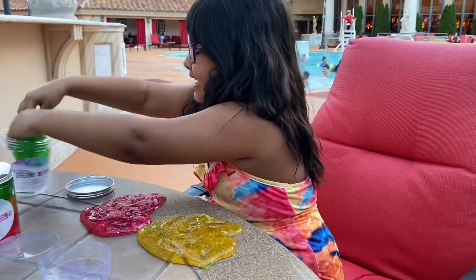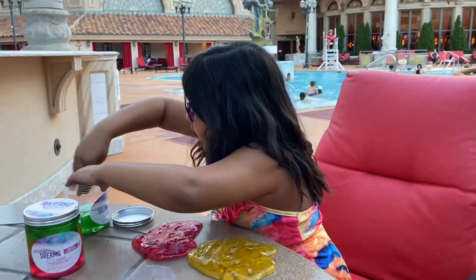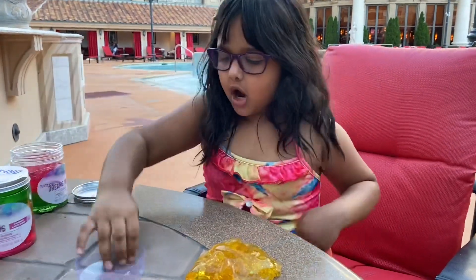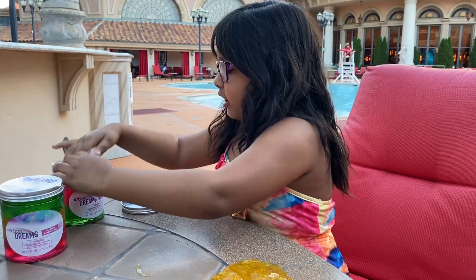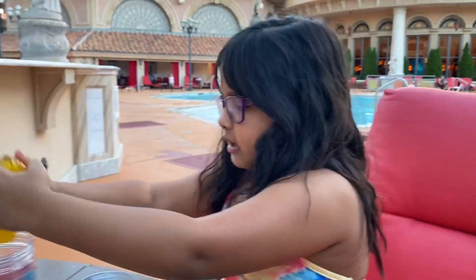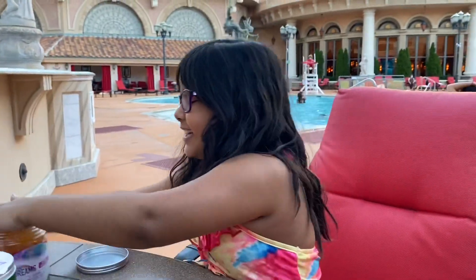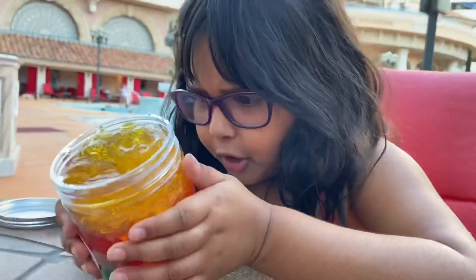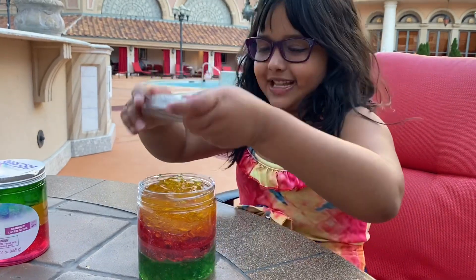Okay everybody, let's put the slime back. Put the green layer at the bottom. I'm trying to put all the layers back so they don't mix up. I'm mixing the colors — there's green, orange, and pink. This one is a different color, it's pinkish-red and green.